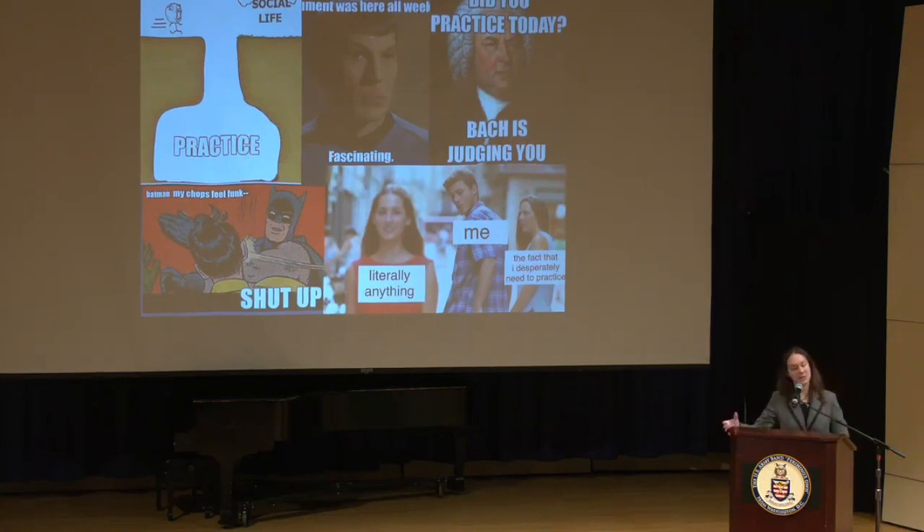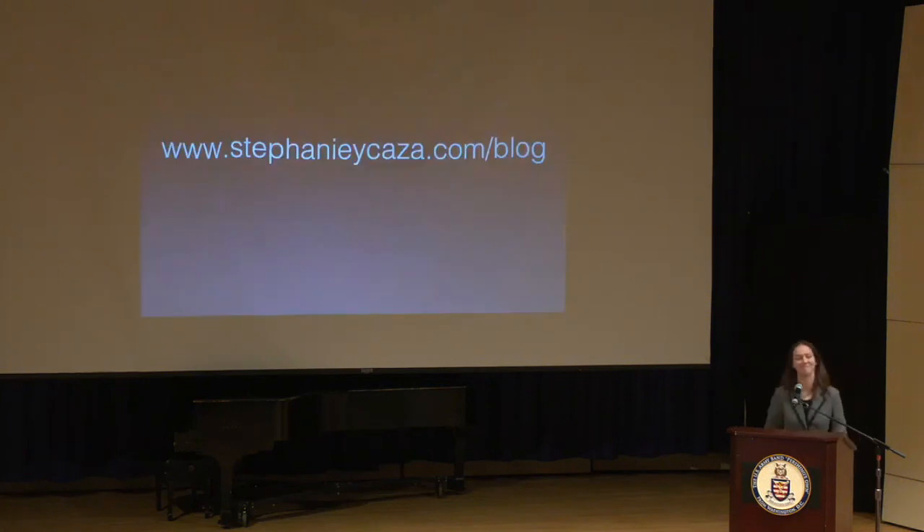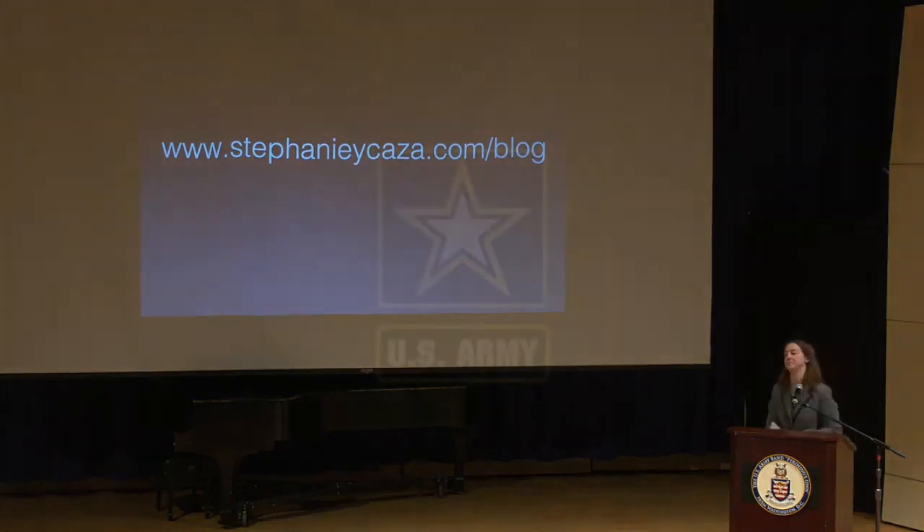Thank you all for joining me today. For further information about any of this, it's all written on my blog on my website. Feel free to check that out and contact me if you have any questions. It's been a real pleasure being here — I'm also a local product, a little bit further away but still local. Thank you so much for providing this environment to talk about this topic.